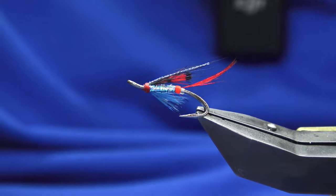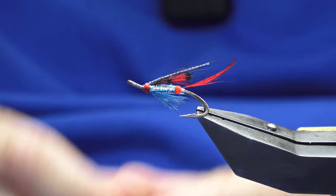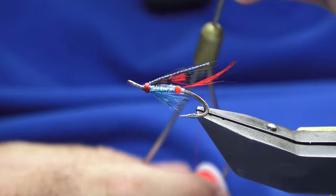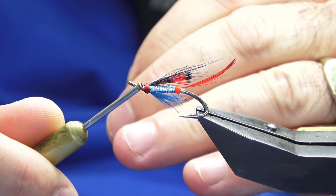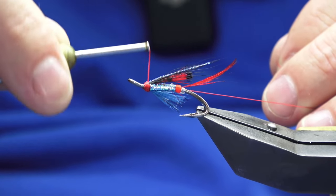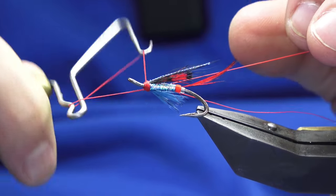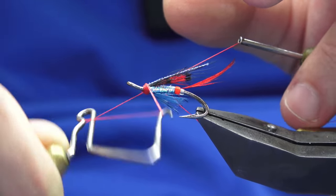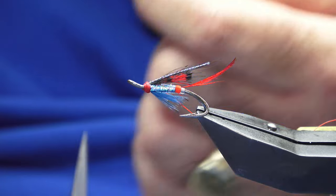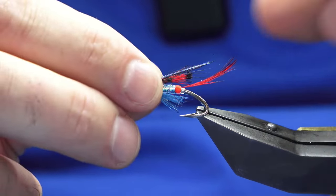Tidy up the head with some glow bright floss number 3. You could use the glow bright floss number 4 that we used for the tag, but the number 3 is really the scarlet red to give it a bit more of a kick. Or you could just use red thread — it's really up to you. Come over the top, then come in with your whip finishing tool to put that shape we all like to see in the head of the fly. Pull the glow bright floss nice and tight, trim it away, and take away the waste tag. That's the wee fly there — the Six Mile Pearl.